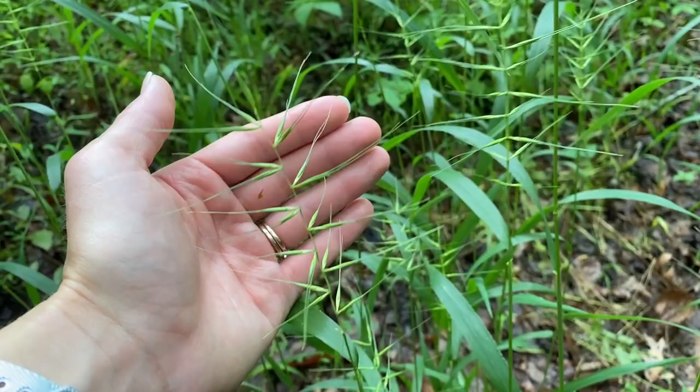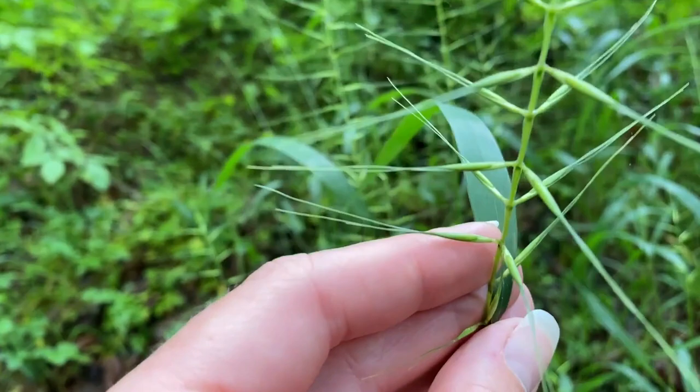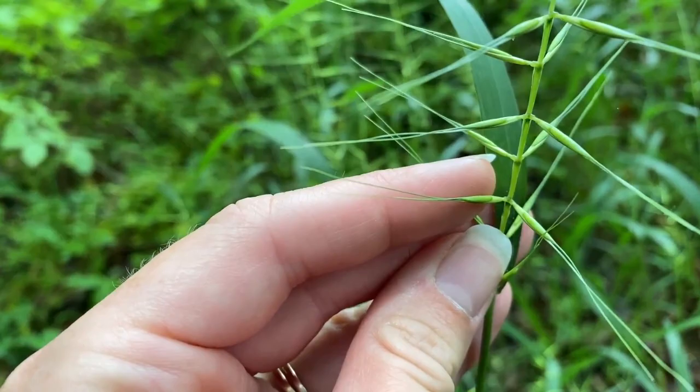In the summer, this grass produces a spike inflorescence that resembles the shape of a bottle brush. Its paired spikelets are few in number and they're held perpendicular to the rachis. These spikelets have two awns which can be up to one and a half inches long.